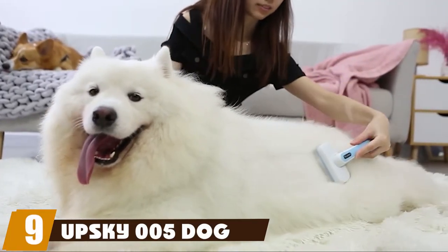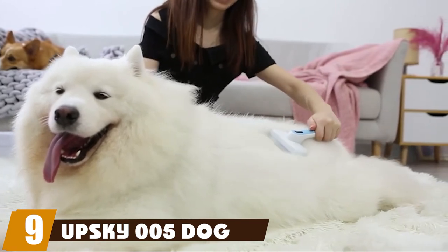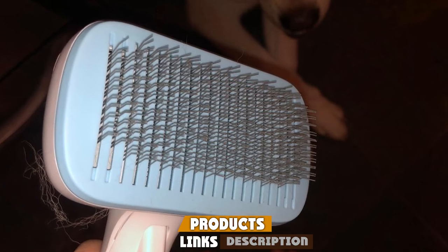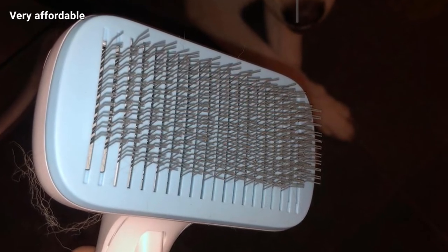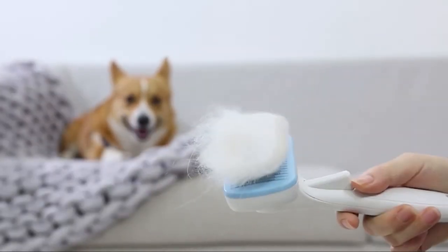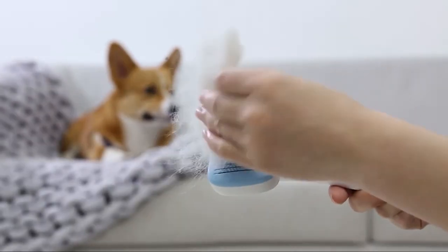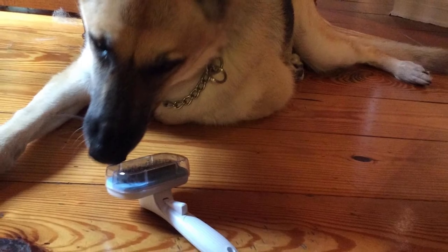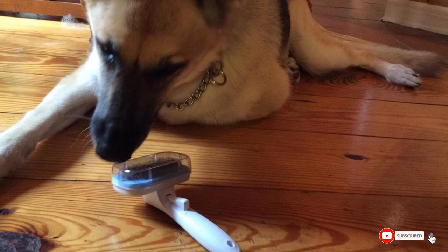Next, at number nine, we have the Upsky five dog brush — one of the lowest-cost self-cleaning brushes we found. We appreciate finding this feature at such a low price, but unfortunately this brush was a letdown in other ways. The self-cleaning feature works differently than other brushes, making it less effective; some hair got lodged and had to be yanked out. Beyond that, the bristles were very sharp and thin, which meant they scratched our dogs easily under too much pressure, and the bristles also bent easily, which impeded the self-cleaning mechanism.